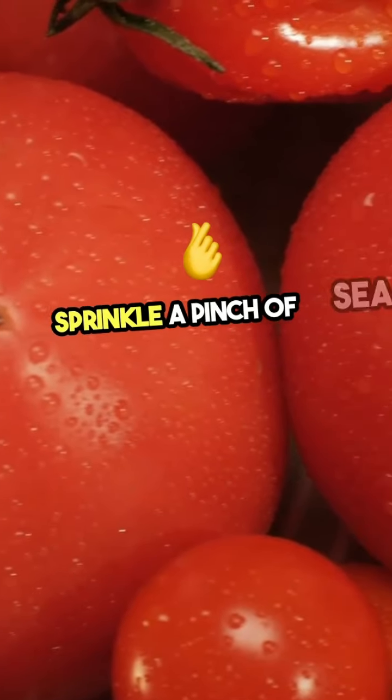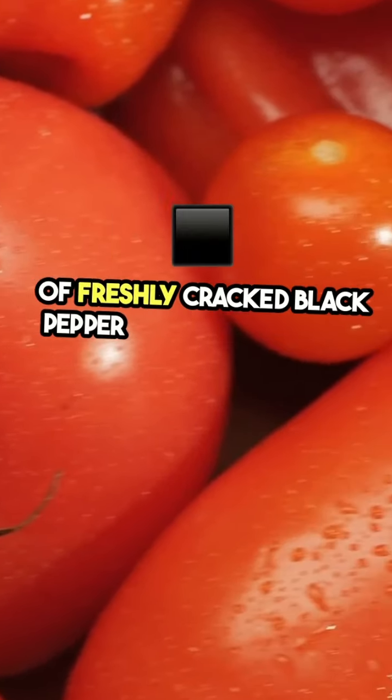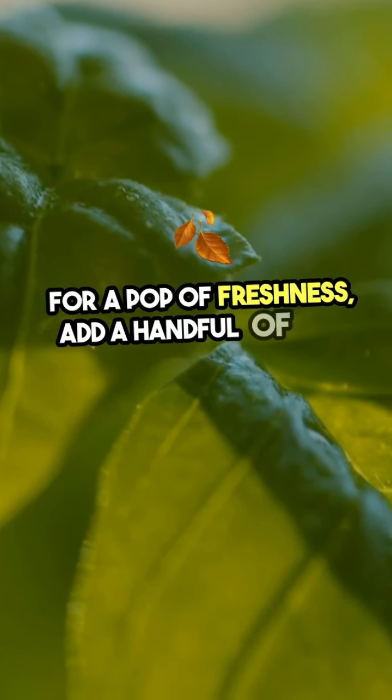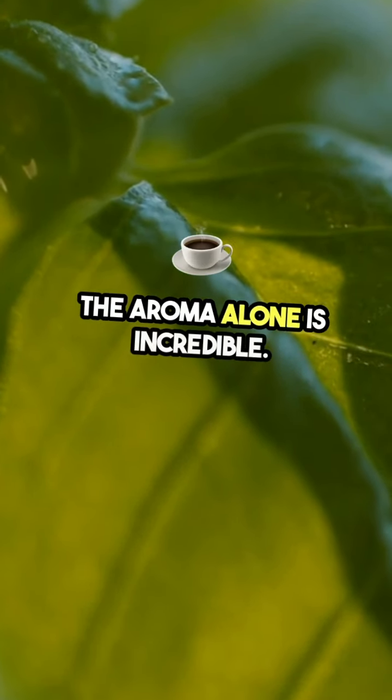Sprinkle a pinch of sea salt and a dash of freshly cracked black pepper to enhance those flavors. For a pop of freshness, add a handful of basil leaves — the aroma alone is incredible.